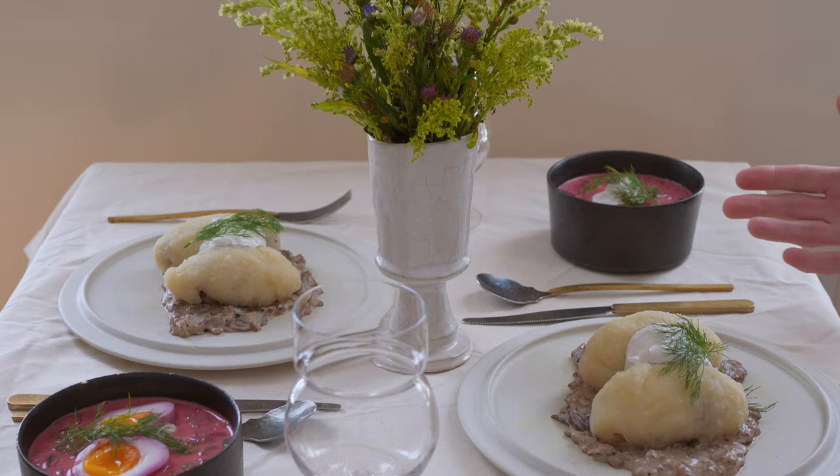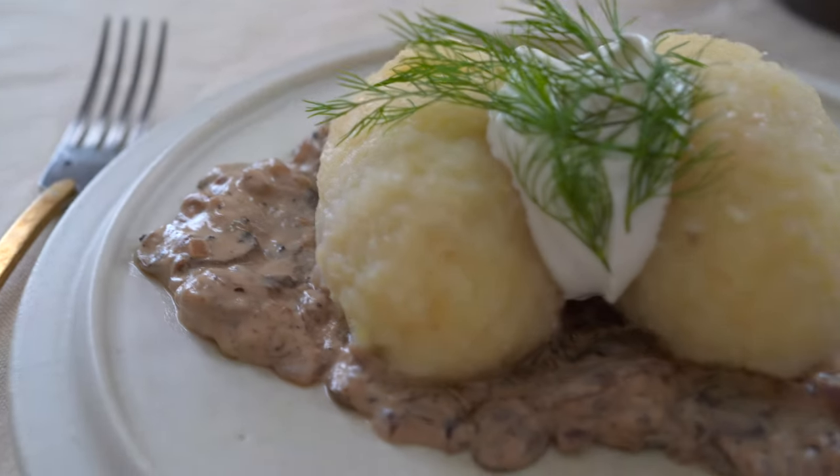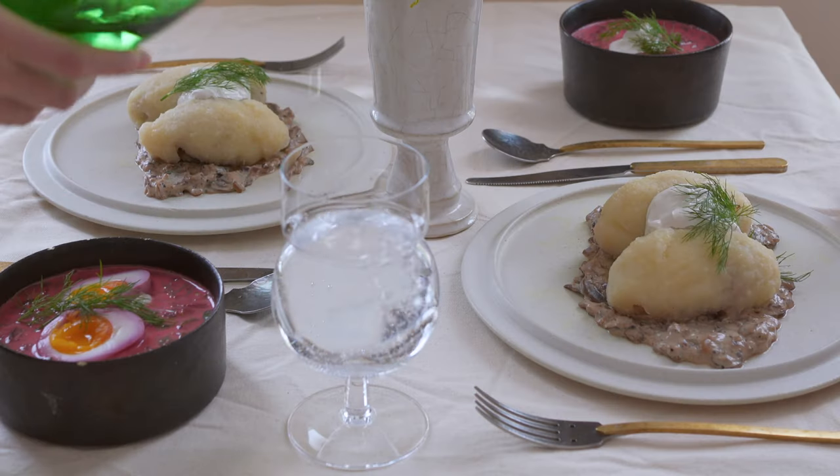About two and a half hours later, here we are with some homemade zeppeline in New York City.